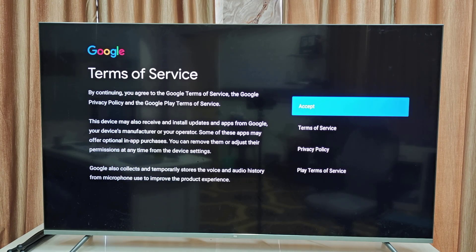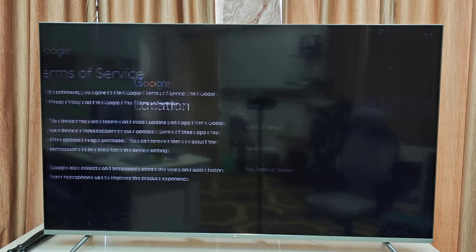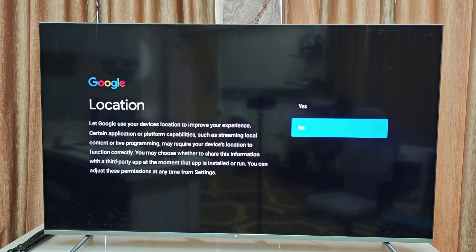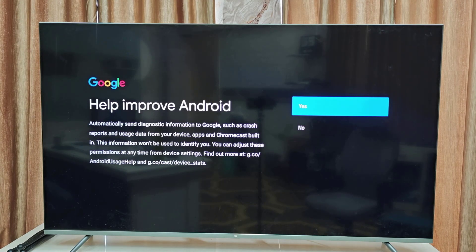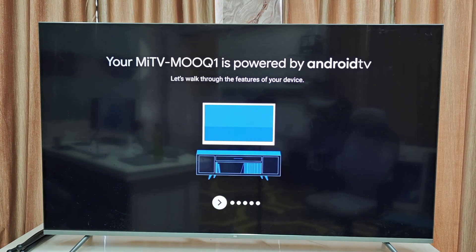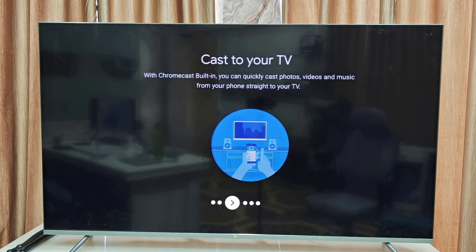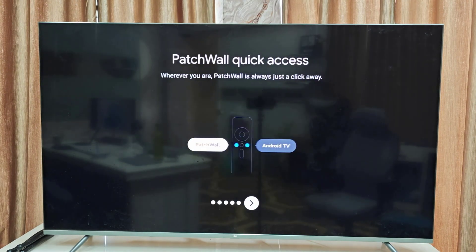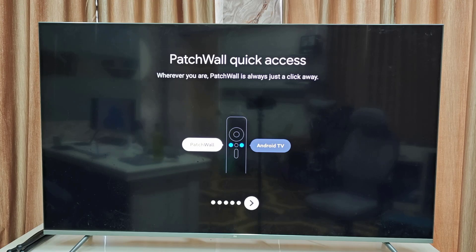Accept the terms of services of Google. For location, I don't want to change it so I will select no. For 'Help improve Android' I don't want to enable this so I will select no. Then press the forward or right button on your remote to move ahead.